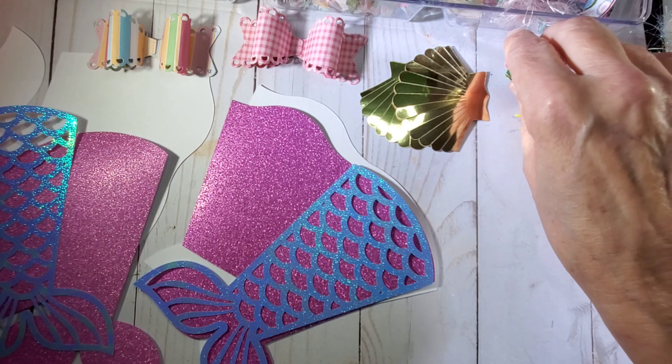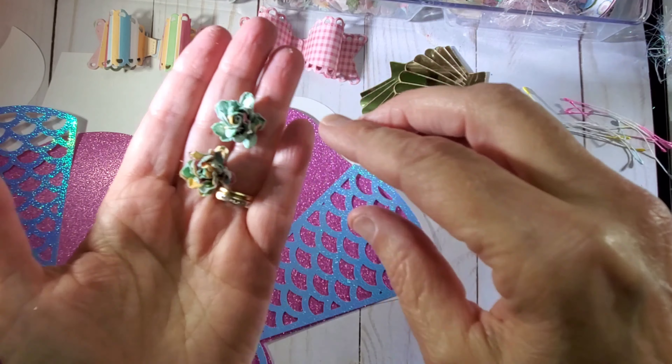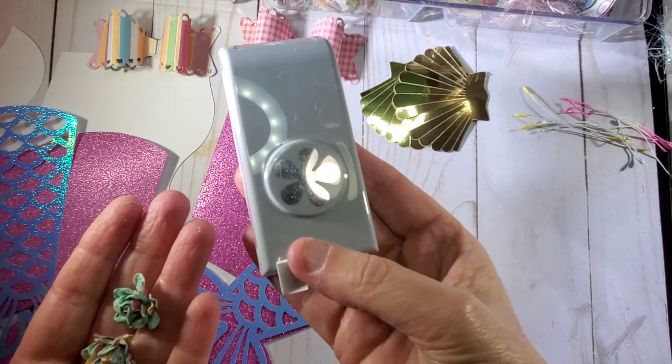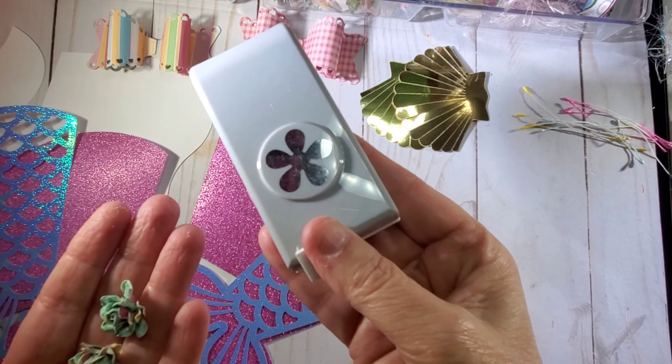I also made a couple of paper roses. To make these, I use this EK Gum Success tiny punch.